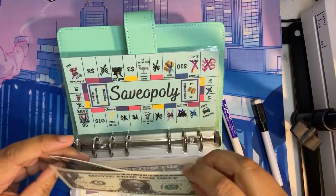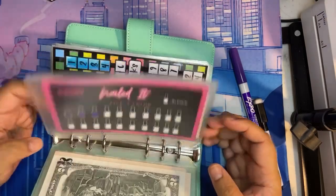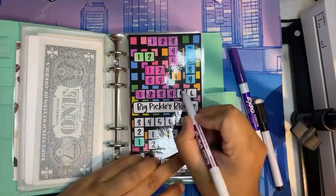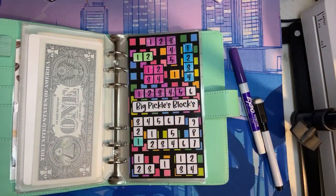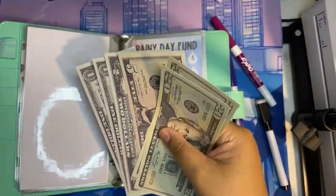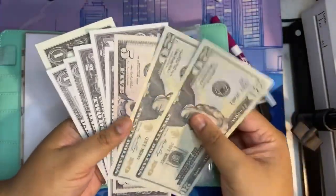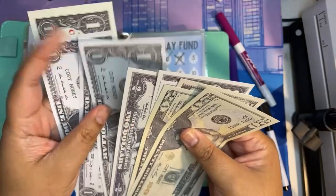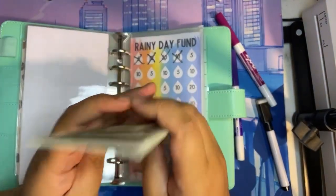I do have five bucks left. I'm not going to take the chance on Rock Paper Scissors, so we'll just put it in Big Pickles Blocks — I'll just color in the five. Now we have a total of $45, $47, $49, $51, $52, $53, $54, $55 in Big Pickles Blocks.